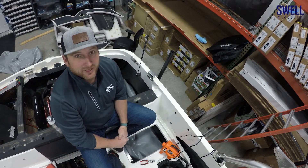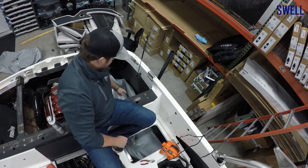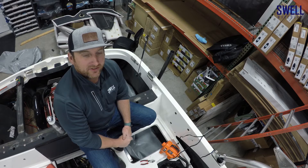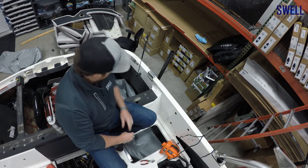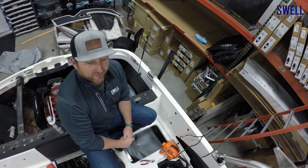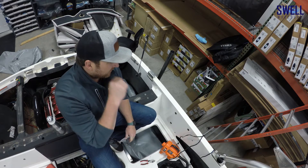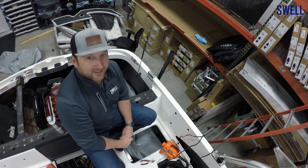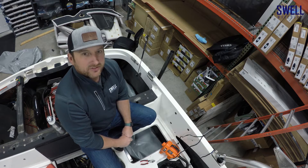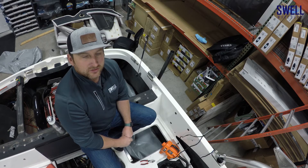First bag is in. We replaced the vent fitting with a 90-degree elbow — it fits a little bit better than the straight one that was there. We also hooked up a 90 on the fill side. We got the bag in, filled it up with air the other day to make sure it fit good. It's like a glove. One down, two more to go.